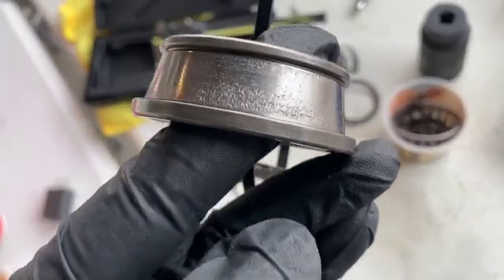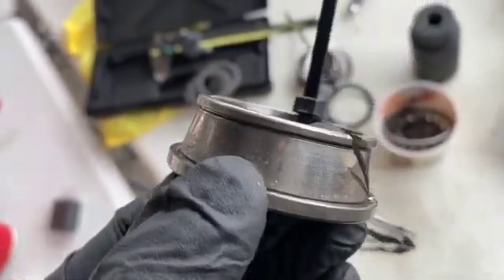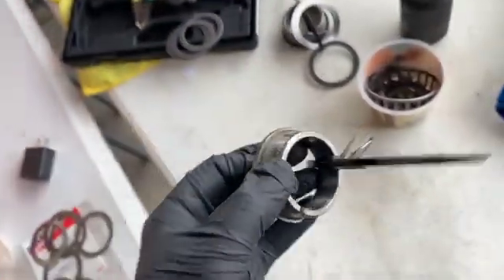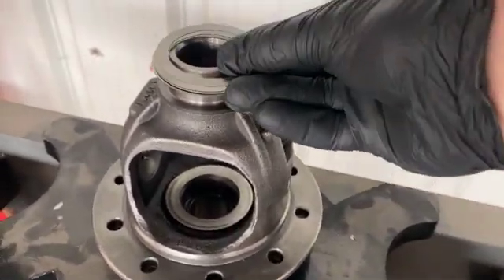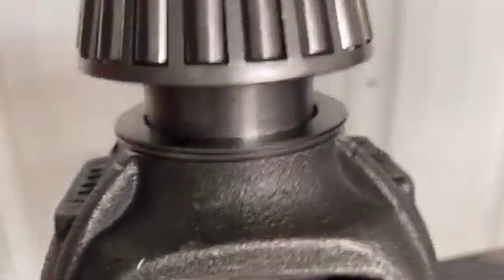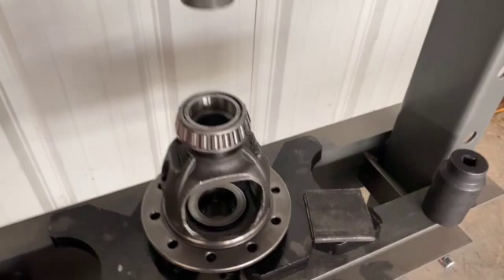You can see this bearing race is all spalled up and pitted — this thing was done. It's a good thing I caught this. I had to cut it and then use a chisel to crack it to get it off. I went through and measured all those with the caliper and matched out new shims. I've got them all stacked up — putting the thickest one on the bottom. The bearing is lined up on top of the carrier, everything's supported, and I'm getting the press and everything lined up. You can add some heat.